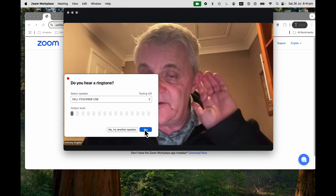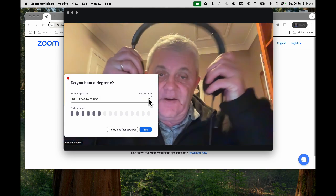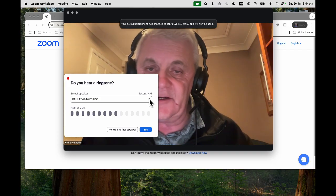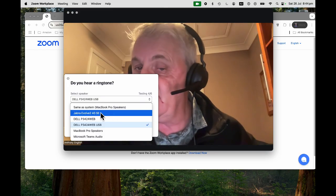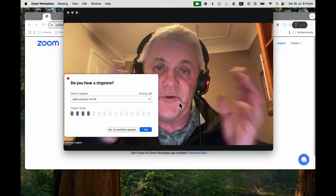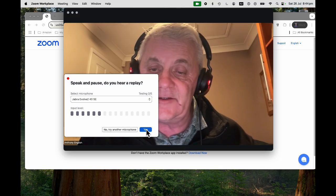And now it's checking the audio. I can actually hear that, but I want to try a different speaker. I've got these headphones — I'm going to plug them in and switch to those. These are the Jabra Evolve headphones. And now I can hear myself perfectly through those headphones. I can hear a little music there, which is all working fine. I'm going to click yes here — that's all working fine.